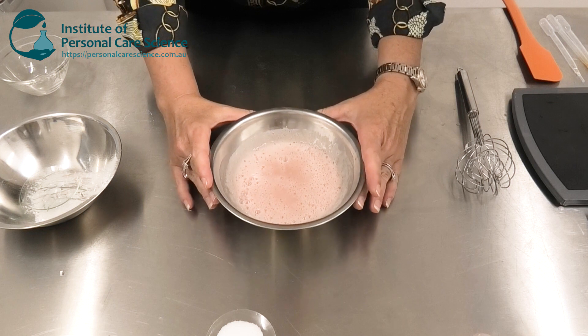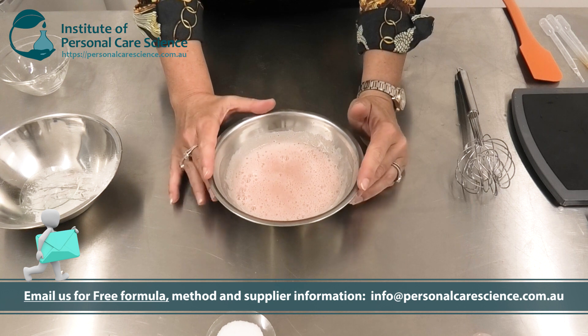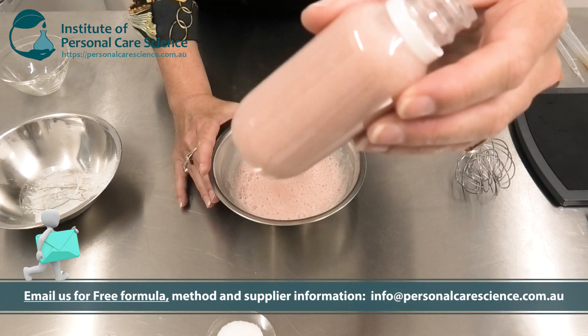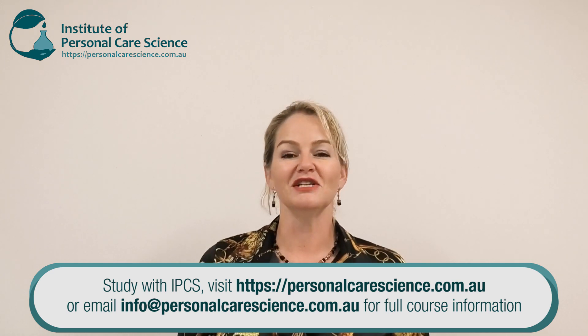And there we have our garnet and quartz face scrub, stabilized using the Van Natural XGB to hold those very heavy particles in suspension throughout the shelf life of the product. While the garnet and quartz have a fantastic story to tell the consumer and a beautiful polishing effect on the skin, it's the sparkle mica that really sells the colour and form of this product. Of course, it wouldn't be stable without that Van Natural XGB — just make sure you process it properly to get that house of cards structure for the long-term stability of your heavy particles. I hope you enjoyed this video on how to stabilize heavy particles using garnet and quartz as my hero ingredients.